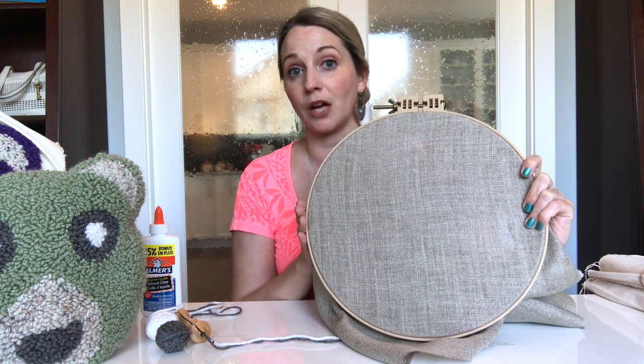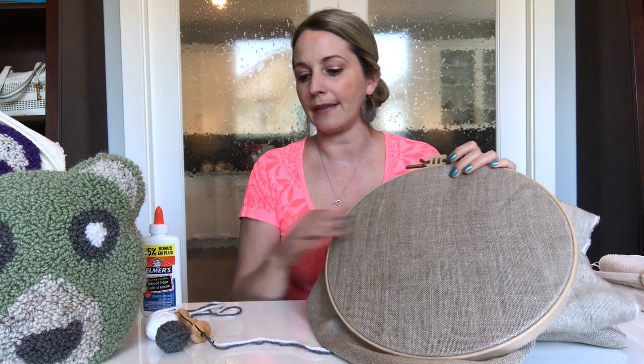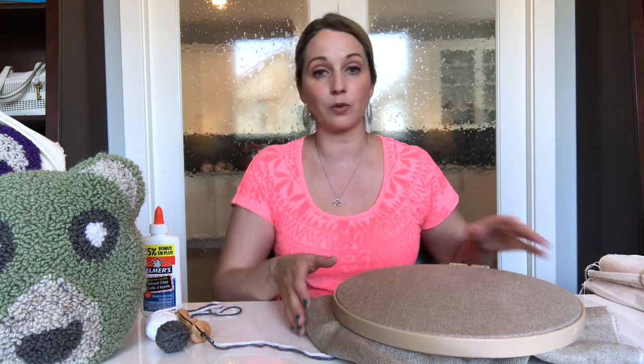I did mention in my previous punch needle tutorial that these hoops are by far the best to use with your punch needle projects. These hoops are a Morgan no-slip hoop, and they will hold your fabric in place nice and tight so that you get that tight-as-a-drum feel, and then your needle will be able to do all of its loops evenly. Or if you don't want a hoop and just want to make your own frame, you could get artist frames from the craft store, put those together, stretch your fabric over them, and use a staple gun to staple the fabric in place. Just make sure that fabric is nice and tight — the looser the fabric, the more frustrating the project will be.